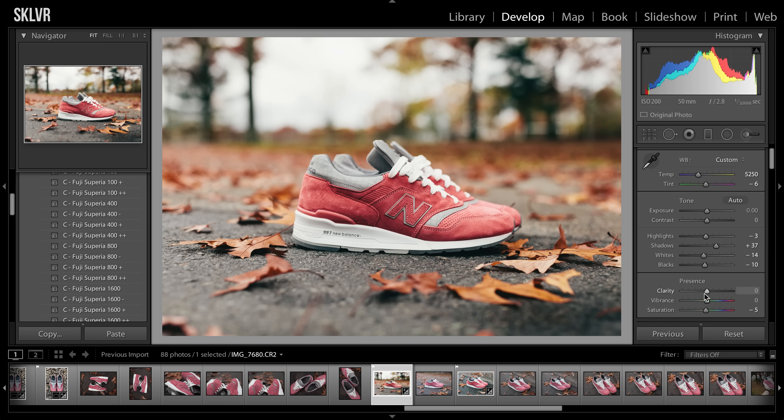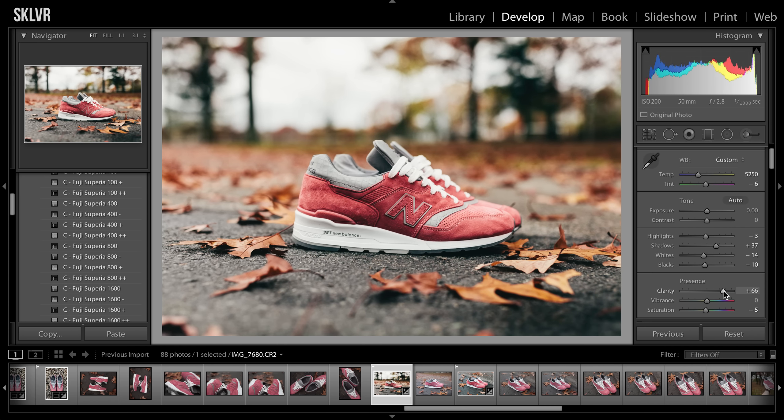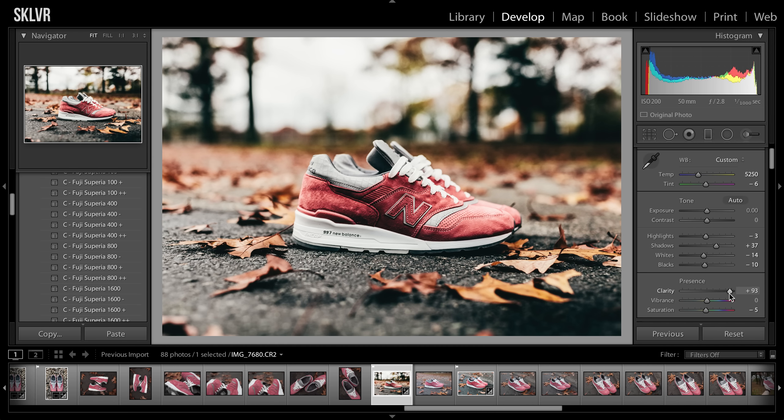So then from here, this is where I'll usually throw in some clarity. I'm pretty back and forth with clarity — sometimes I want to throw a lot on, sometimes I'll leave it at zero. So with something like this where it already does have a bit of natural clarity, I'll maybe throw on like five or ten. Some people use way too much clarity on their photos and I don't recommend that — it can look pretty nasty. It starts looking unnatural the more clarity you put on.